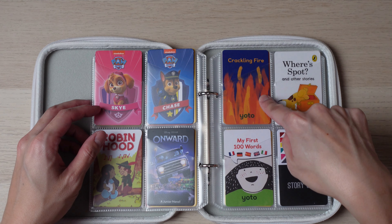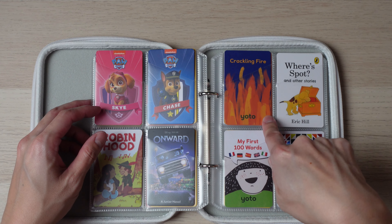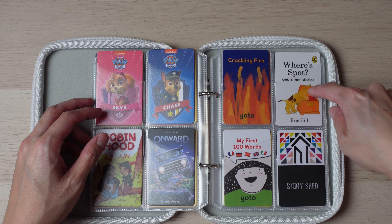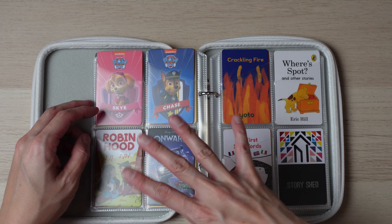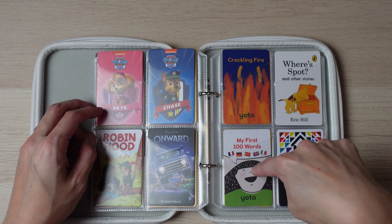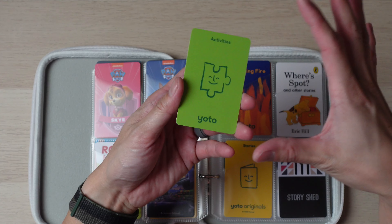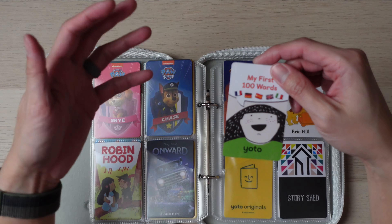Crackling Noises is just some ambient sounds, which they actually enjoy once in a while — pretending they're listening to flames or something. It played a little more than I expected. Where Spot is a nice little story and a bit easier than some others, since we've read the Where's Spot book previously, so it's not completely new to them. My First Words was a real surprise — my son really enjoyed listening to it and repeating all the words. It comes with many different languages, and it was surprising to hear him repeat words in languages we don't normally speak besides English.